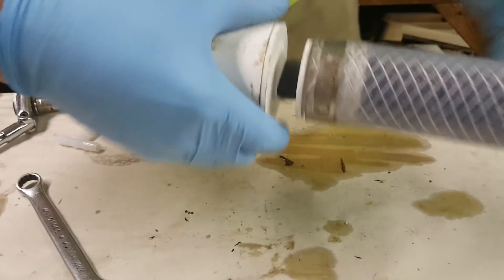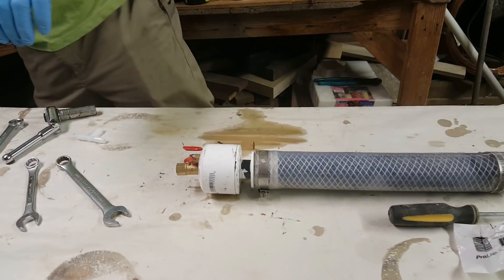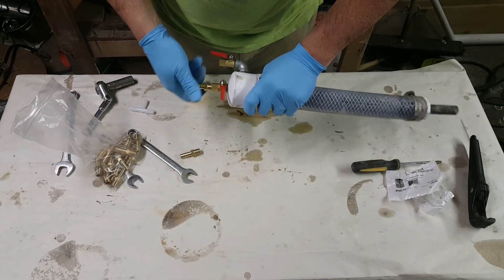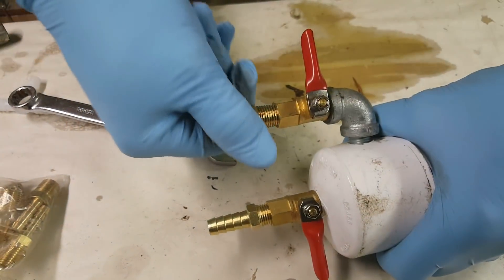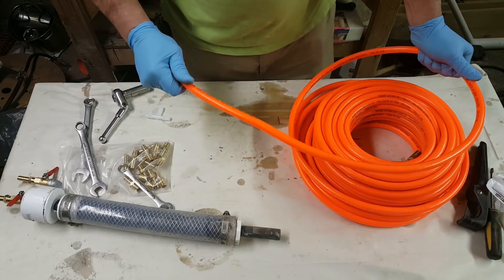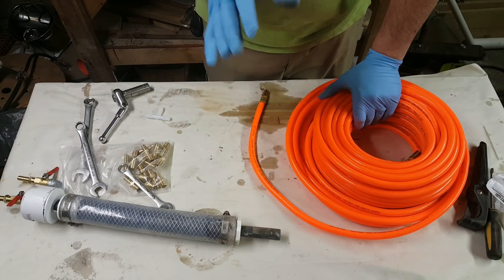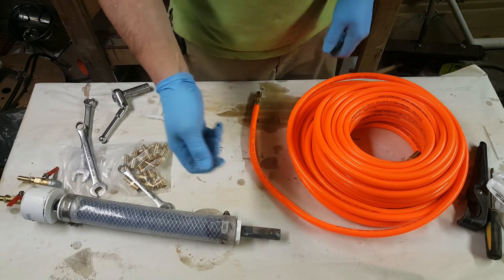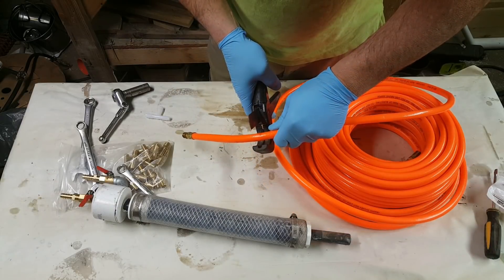So there are our valves on our wand. The next thing we're going to need is some hose. I want to be able to get at least 10 feet — 10 foot of latitude from my tank. To do this project and have a 10-foot hose from where you're at, you'll need about 22 feet of hose.